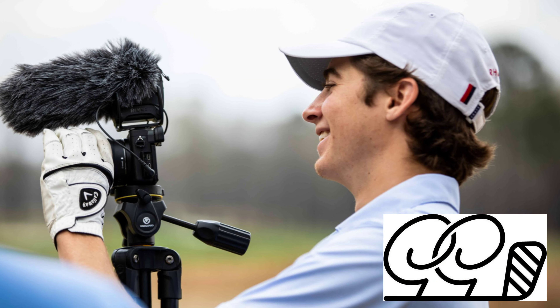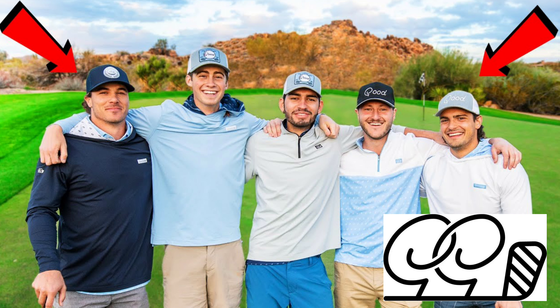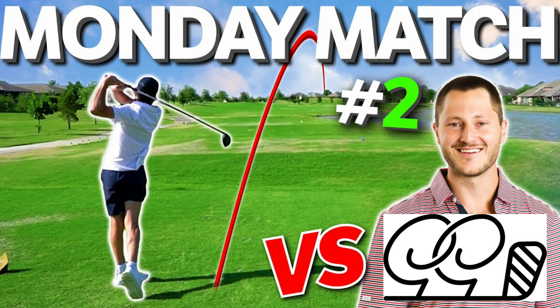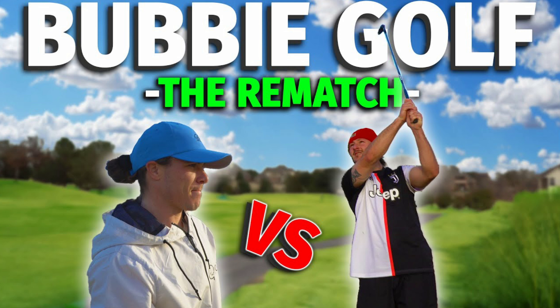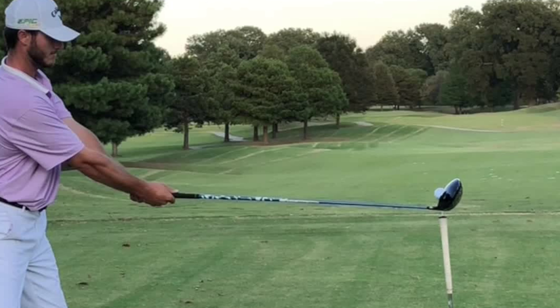Now let's get back to the guy from the Good Good Golf crew that I believe has turned himself into a single-planer. Good Good is a group of guys who've been friends for years — they do all sorts of challenges, on-course vlogs, and matches, and they've got over half a million subscribers. Each member also has their own YouTube channel, even Colin who does the filming — brilliant editing, really high quality stuff. The particular member I'm talking about has his own channel called Bubby Golf. Bubby started out on TikTok making trick shot videos, has tons of followers, and he's got a baseball background — he's a young, athletic guy.